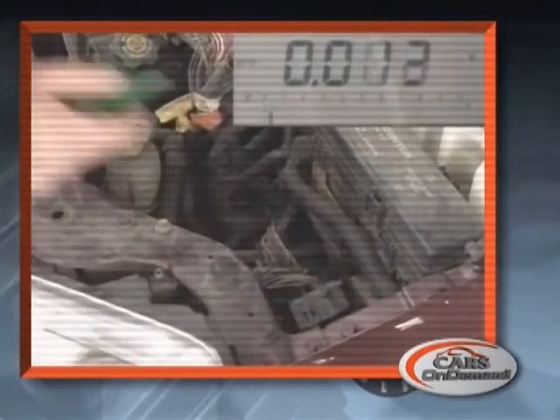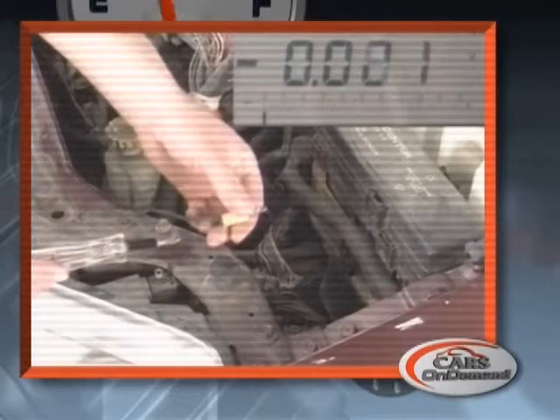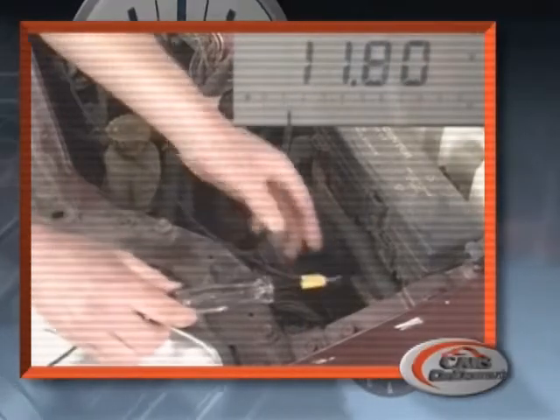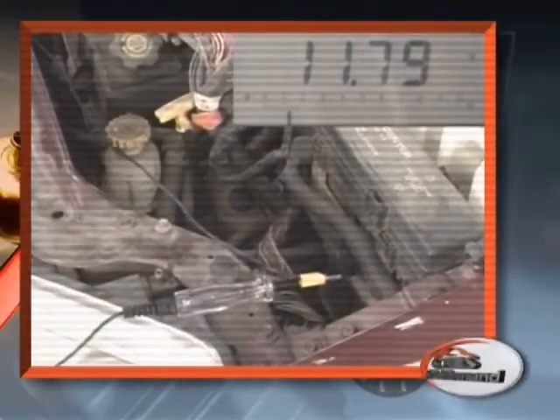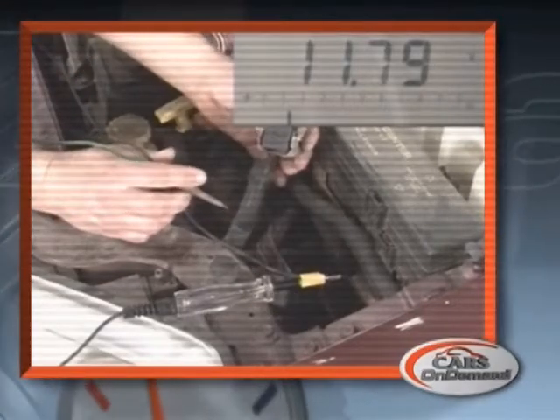With the many modules involved in cranking the vehicle now, we need to be able to effectively identify that those modules have a good power and ground source. By using a test light and a voltmeter together, we can verify that we have a good feed and a good ground.